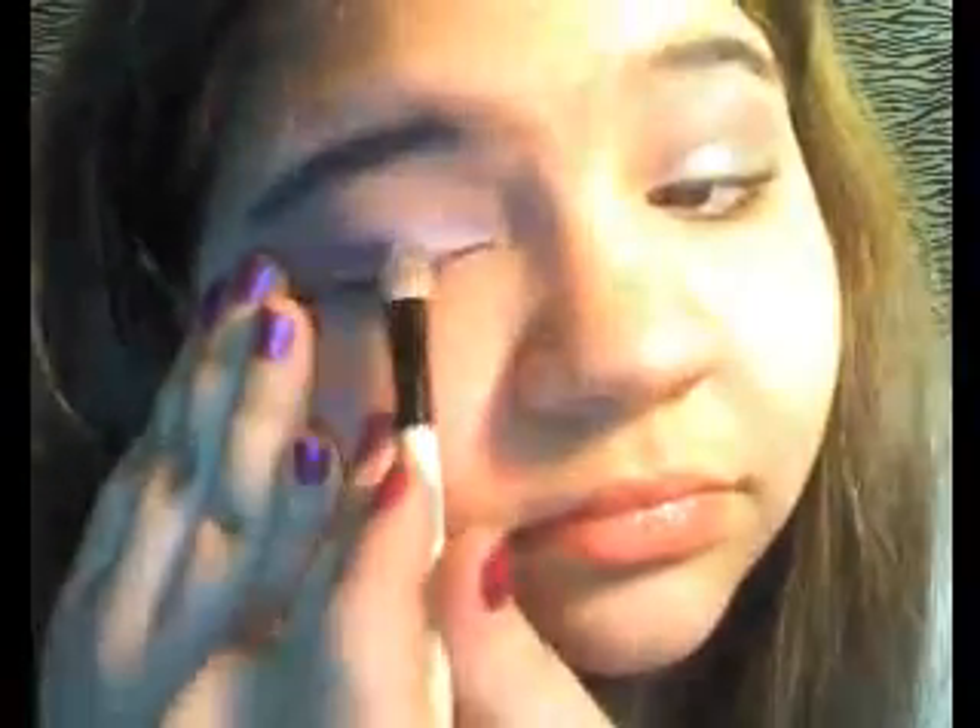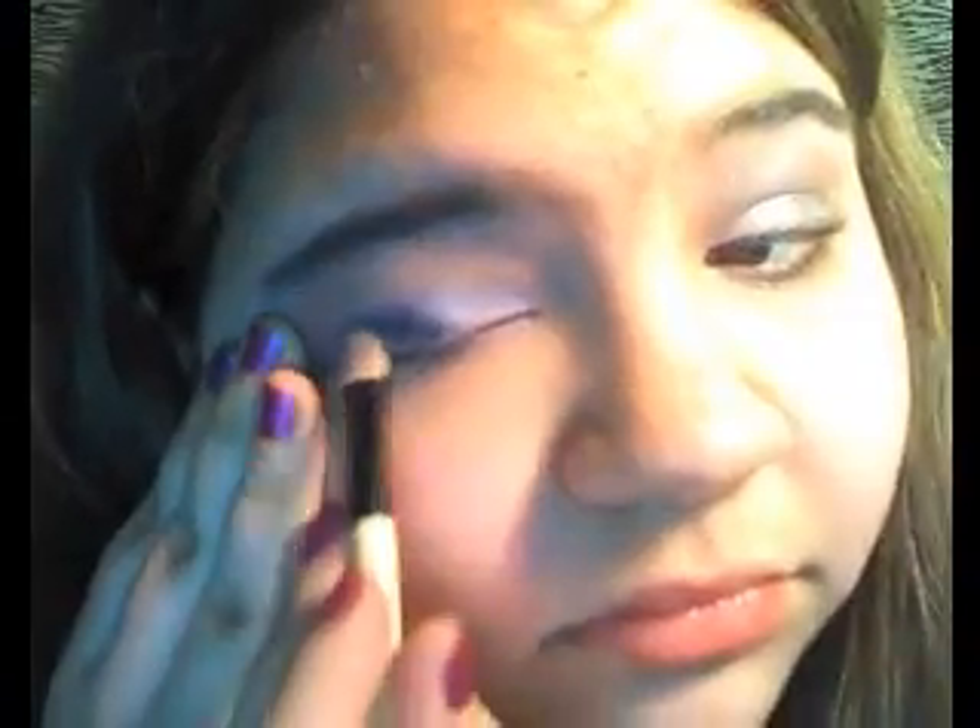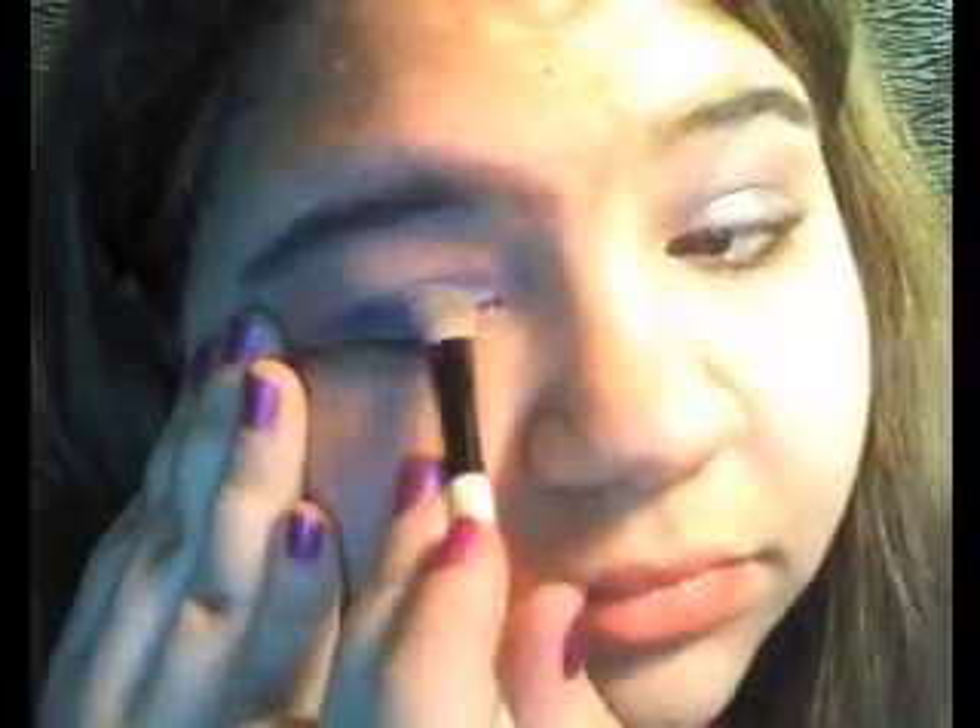Then take the black from our Revlon palette, put some on your brush, and just dot it a little bit on your eyelid — just a little bit. If you have a small blending brush, use that; if not, just use your finger to blend it out. Then take your angled brush and go over your eye to blend everything one final time, about two or three passes.